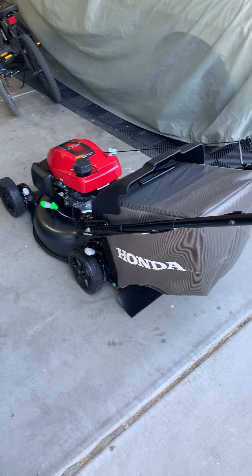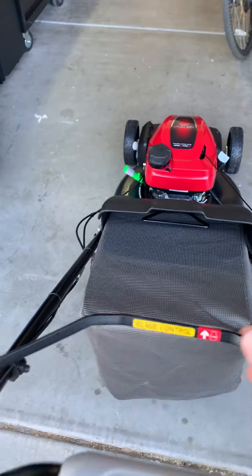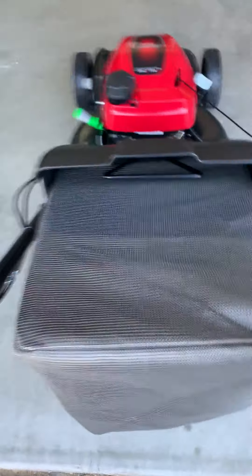So next we'll go cut some grass. Let's try out the speed control one more time — fire up.